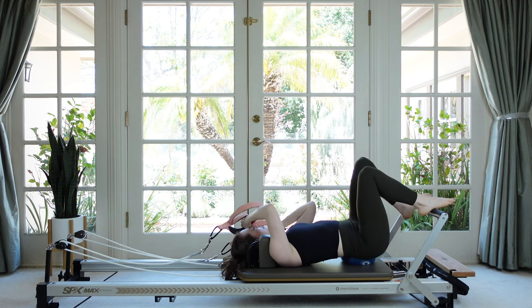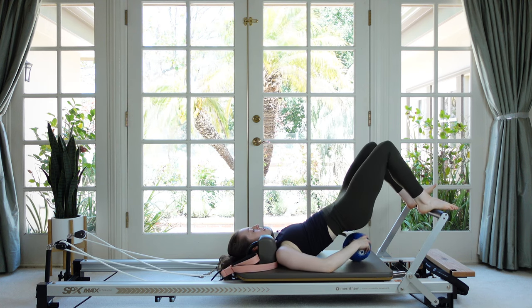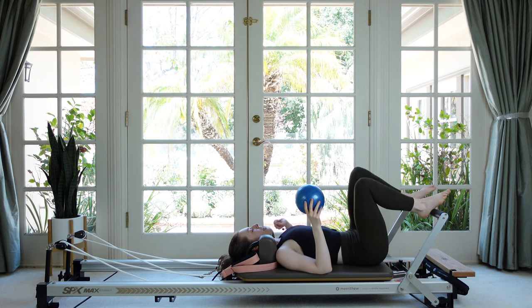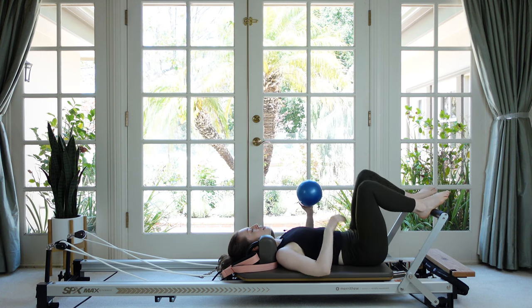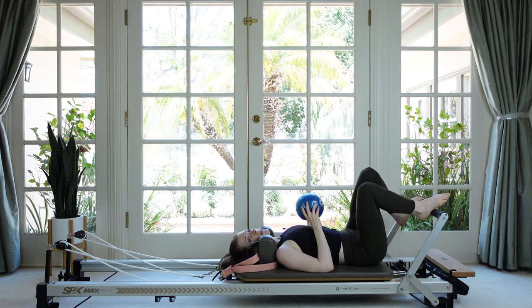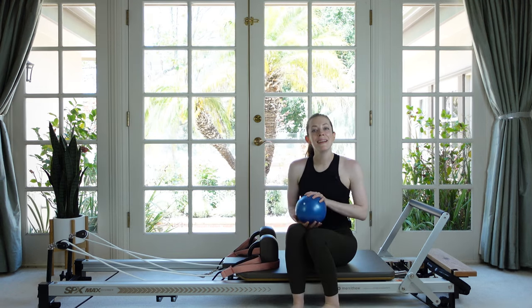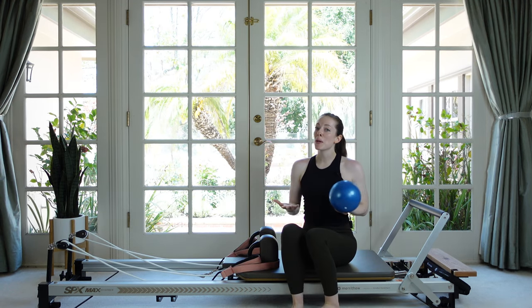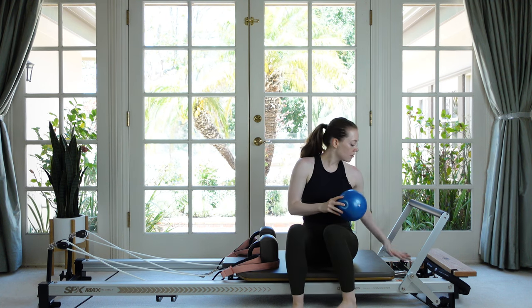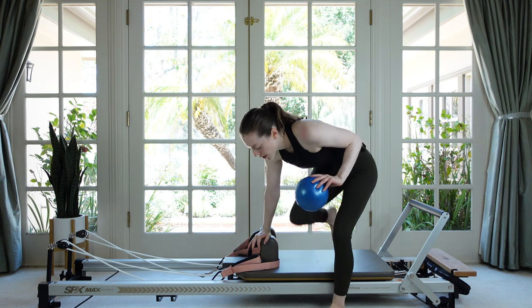Lift your hips off the ball, then let your knees go from side to side to massage out the sacrum. Roll yourself over and come on up — nice work! Next we're going to do some kneeling arm work facing the side. Drop down to a single blue spring — whatever your medium tension spring is — and get up onto your knees.